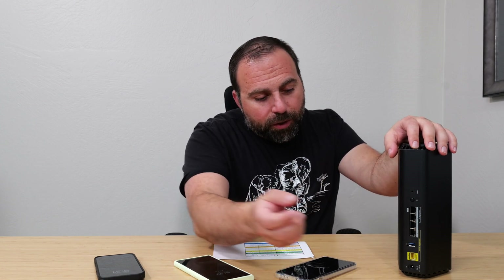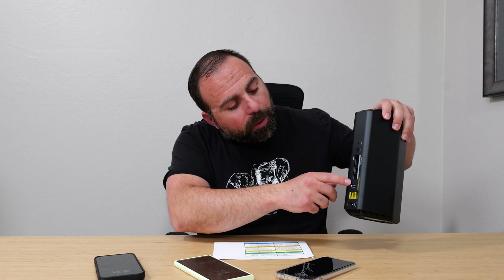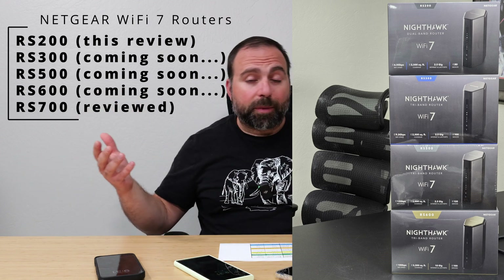Is this router right for you? If you have internet speeds of up to 2.5 gigabits, this is a solid router given its fast speeds and very good range. You have two 2.5 gigabit ports so your internet comes in at up to 2.5 and goes out at up to 2.5. You could also add a 2.5 gigabit switch to expand those ports, or use the gigabit ports. I'll also be reviewing the bigger models all the way up to the R700 and making a full comparison across all five models.